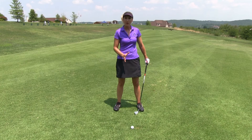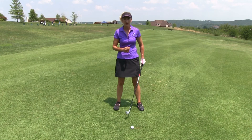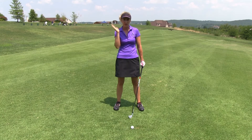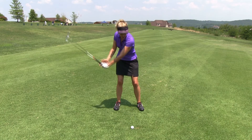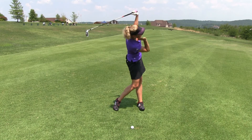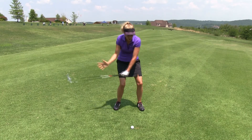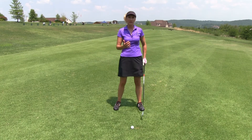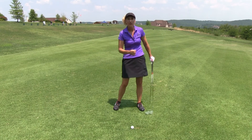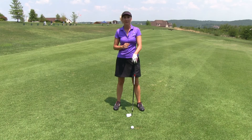To help you hit down on that ball crisp and take a nice divot, we want to learn to maintain our posture all the way to the finish. With this right cheek drill, take your right cheek — if you're a right-hander — and as you come through the shot, keep that cheek parallel to the ground all the way into the finish. If you can hang down in it a little bit longer, you're going to hit much more crisp shots and even start taking divots after impact.